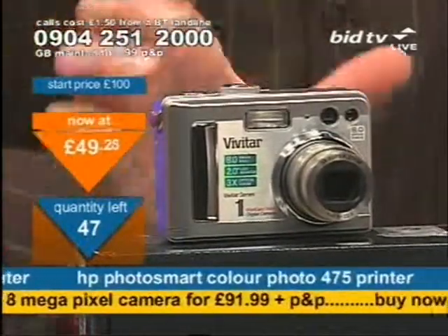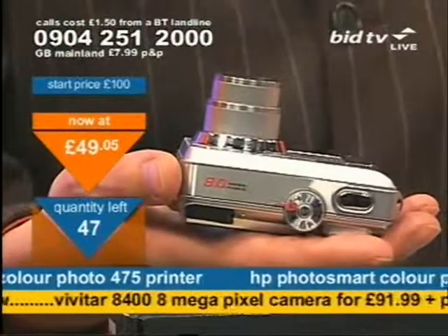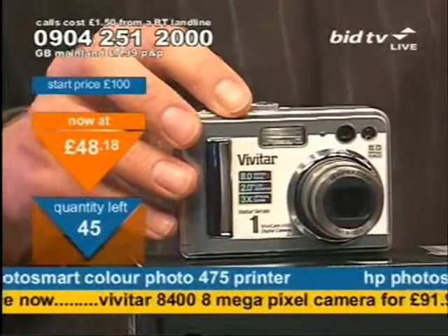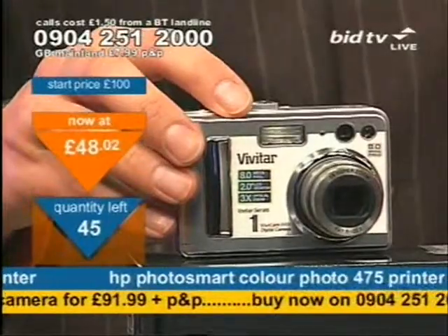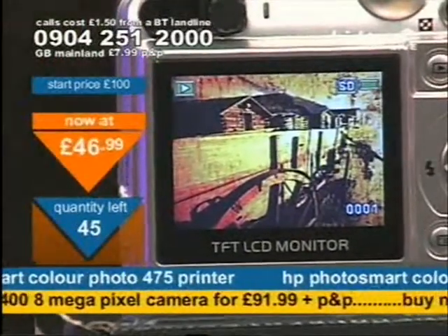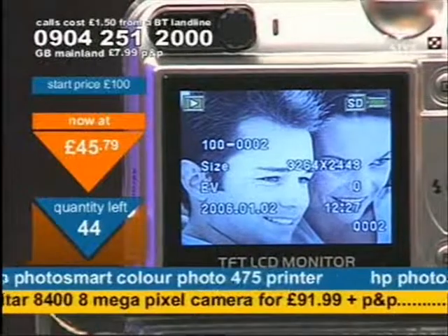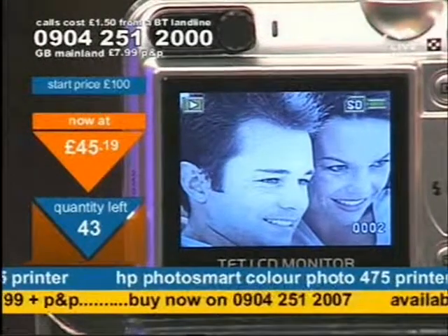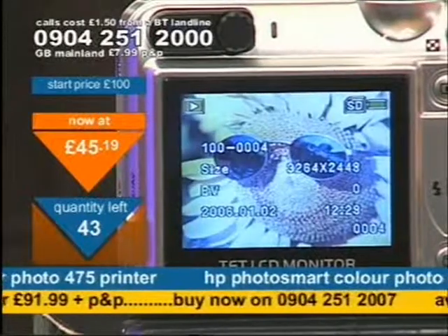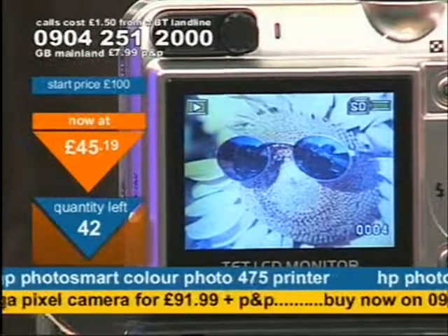8 megapixel — so with 8 megapixel you've got 8 million dots making up your picture, and that's an awful lot. What you've got is the quality of three times optical and 8 megapixel getting you simply great photos. It takes great pictures and does video clips. In terms of versatility, you can get red eye reduction — it'll double flash so it reduces red eye. You can also change the image colour, do black and white. It has a self-timer so you can get into the picture yourself. 8 megapixel for £91.99.